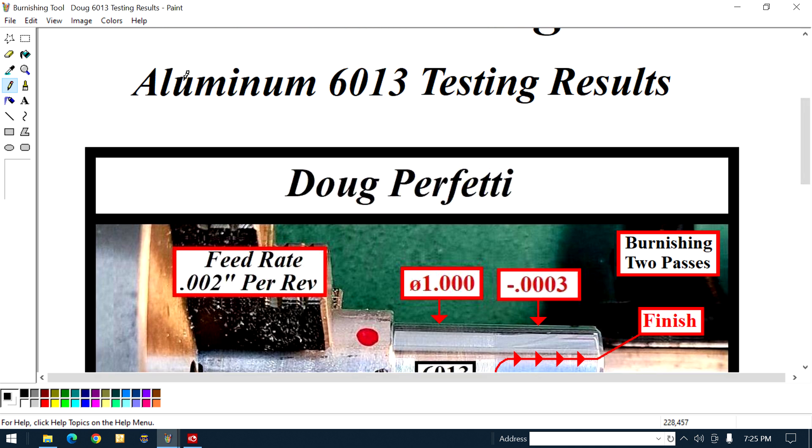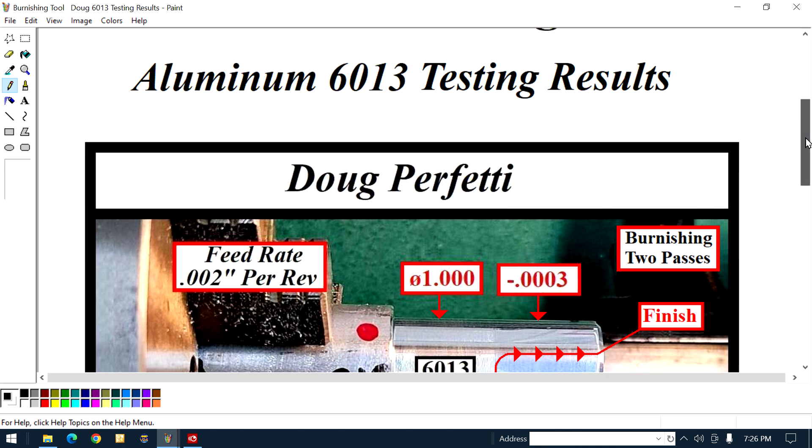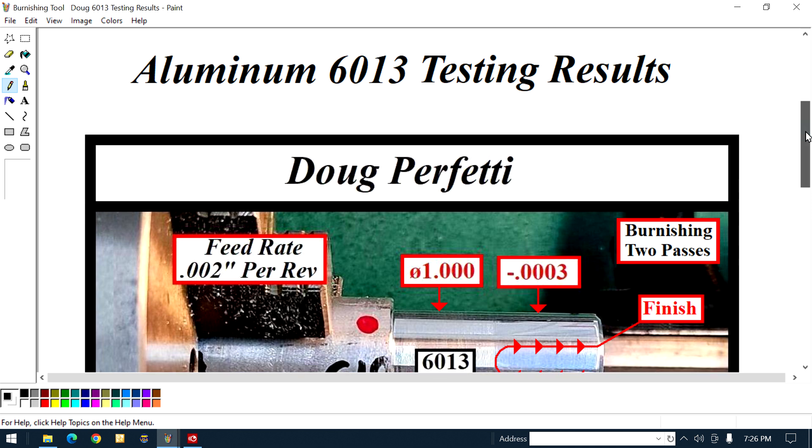Here's the subject. Doug was testing 60-13. Don't worry, that's not a mistake — we have 60-61 coming up. Doug's got four of them he's testing today. This is the first one, and these are the results of the first one he tested.